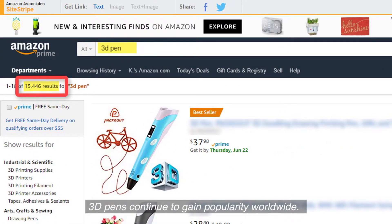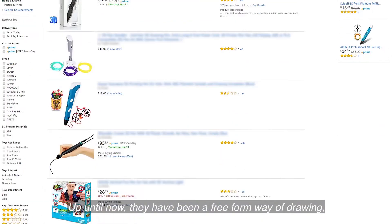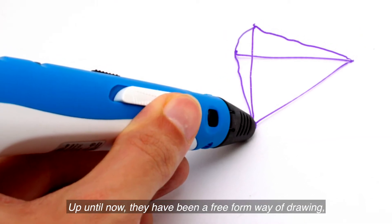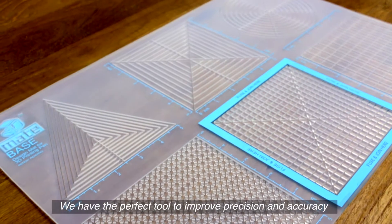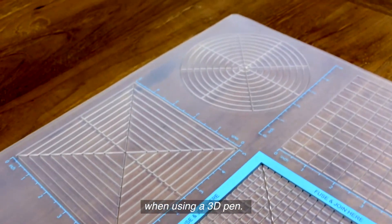3D pens continue to gain popularity worldwide. Up until now they have been a free-form way of drawing, which can be at times frustrating. We have the perfect tool to improve precision and accuracy when using a 3D pen.